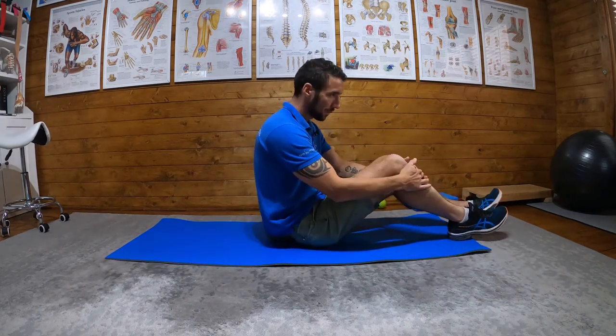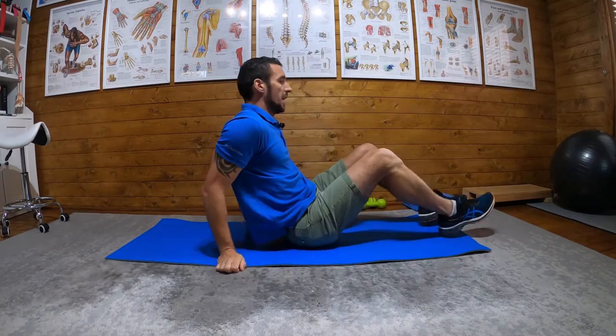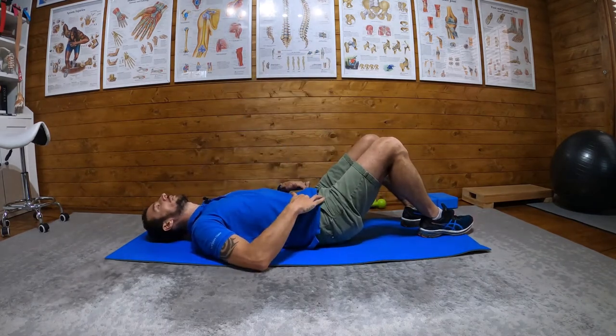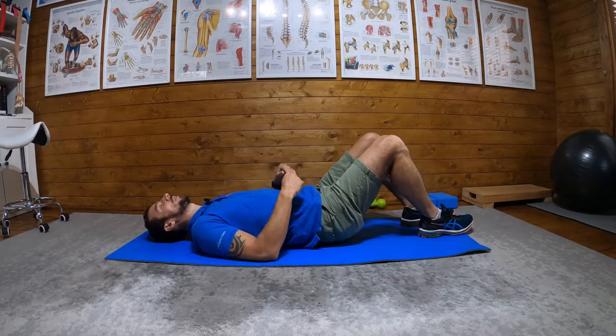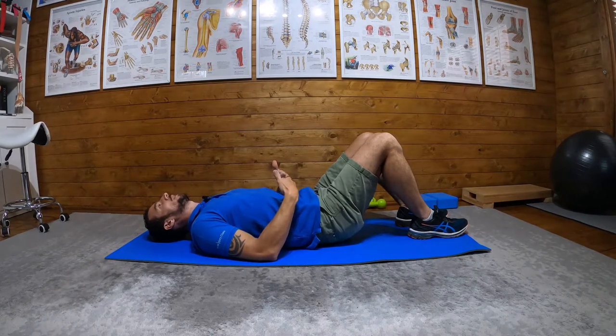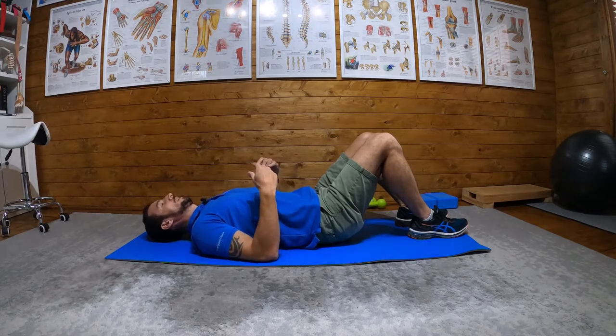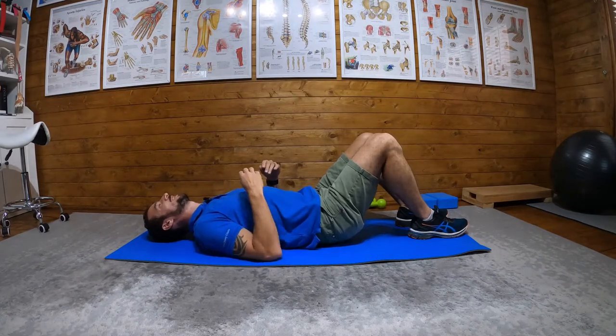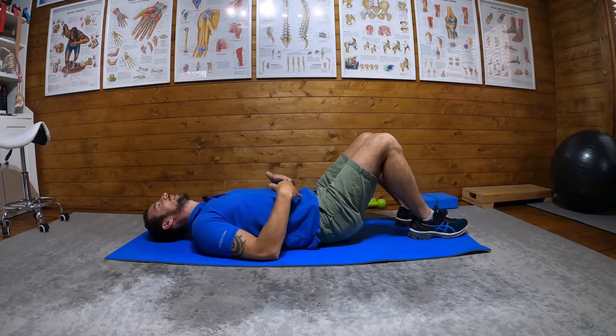Right, stage two in the TVA activation. We are now happy with our drawing-in maneuver, so we shouldn't have to have our fingers there — you still can if you want, it's a confidence test. We're going to do the same thing: belly button down to our spine, up to our rib cage, still do our chin tuck and our shoulder squeeze.